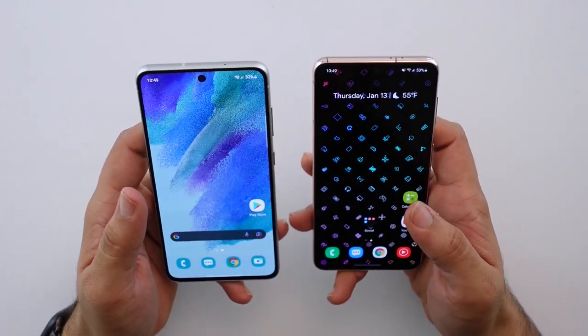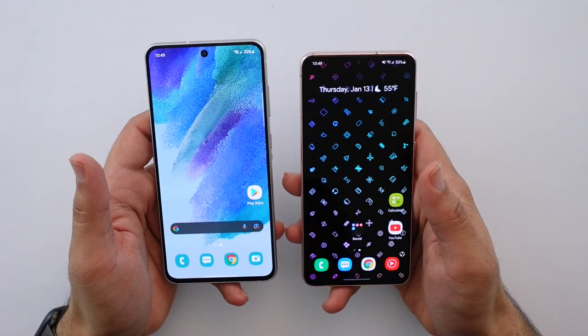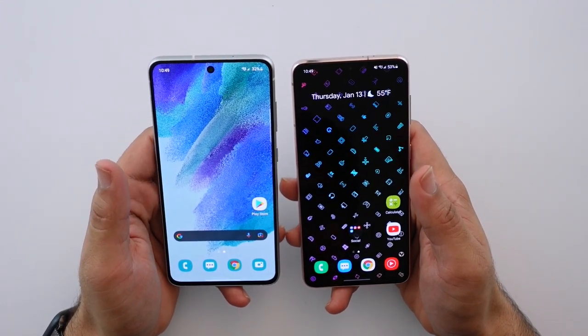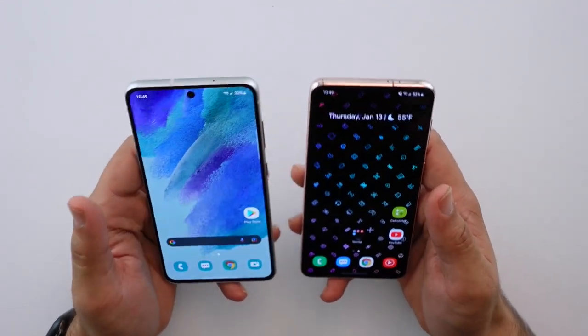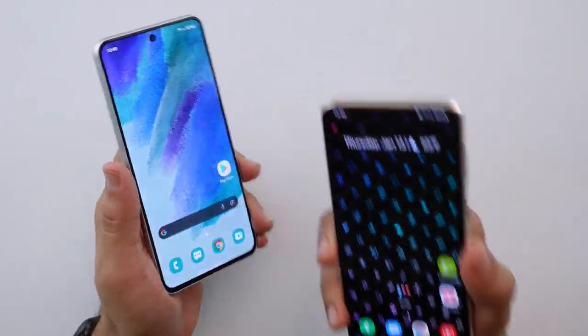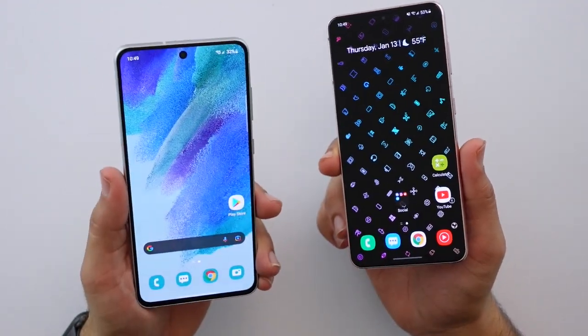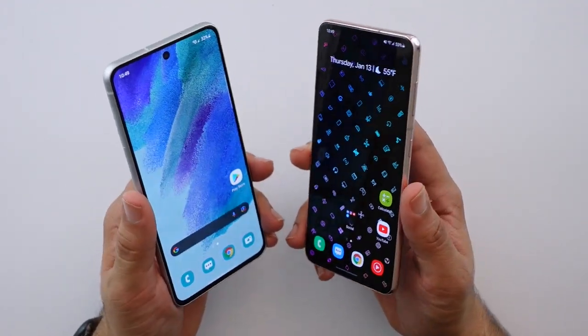Both phones have a 1080p display and both have a 120Hz refresh rate. When you're watching video they seem very similar. The one area I did notice a little bit of a difference was that text seems just a little bit sharper on the S21 compared to the S21 FE, but otherwise you will really struggle to tell the difference.